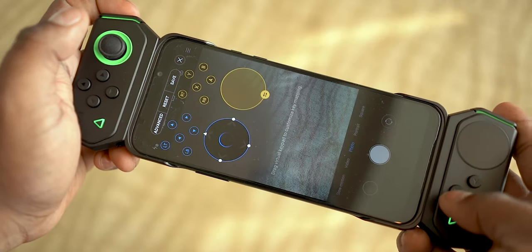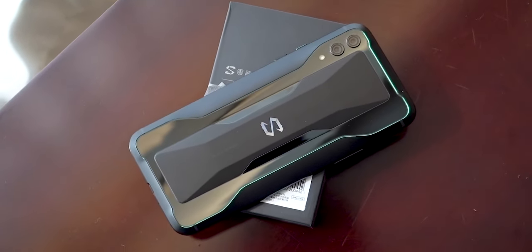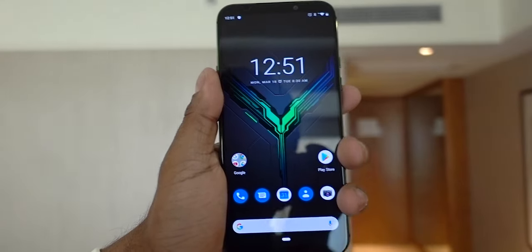The controllers deserve a video by themselves. I can't do much here as I'm in China right now behind the Great Firewall with no access to Google services. I don't have pricing as of shooting this video, but I'd guess around 3,300 yuan, and in India we're expecting a price of about 40,000 Indian rupees, which for a Snapdragon 855 should be great.